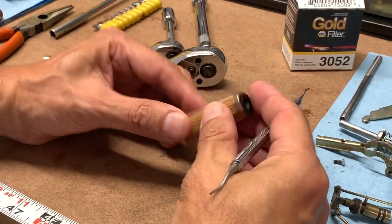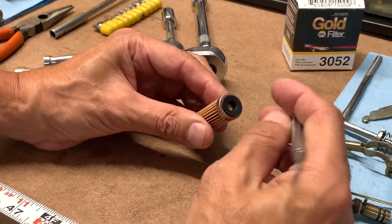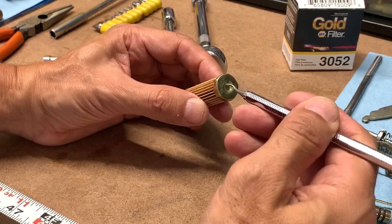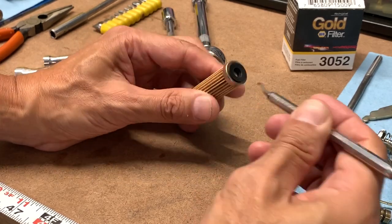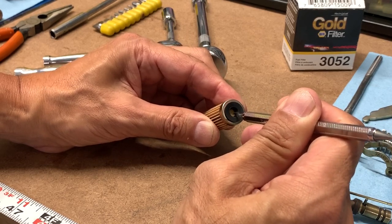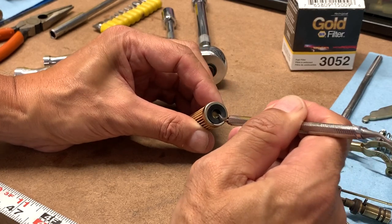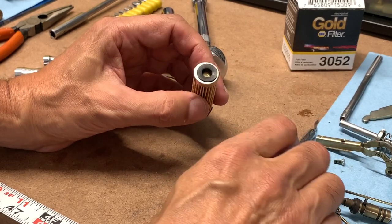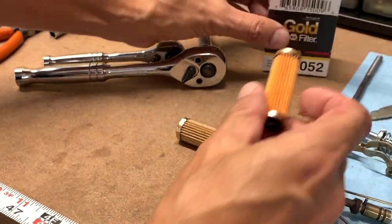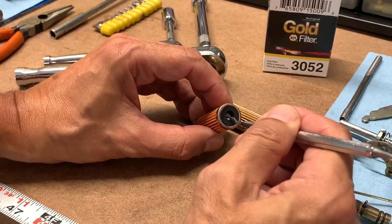I just noticed this — this is the old fuel filter, and they have this little valve in one end. It's spring loaded, so it's supposed to move back and forward, and this one is pretty stuck. Compared to a new filter, this one operates correctly.